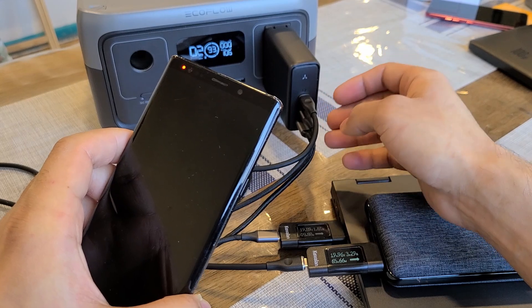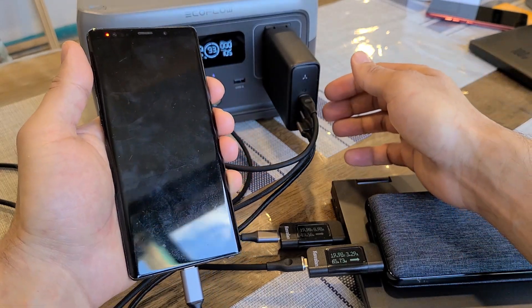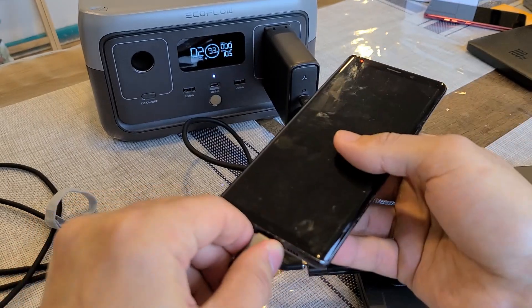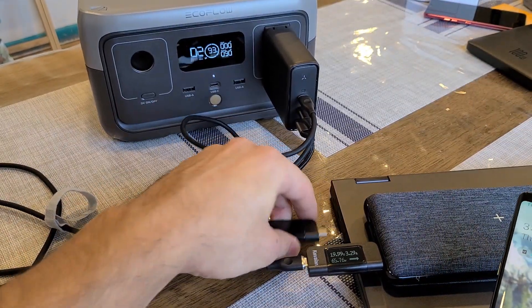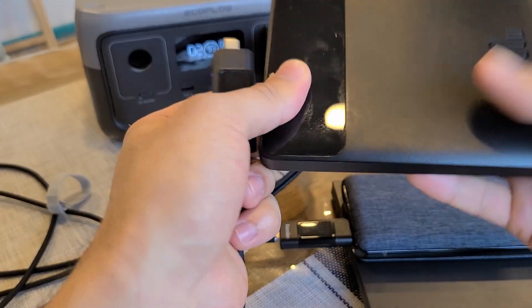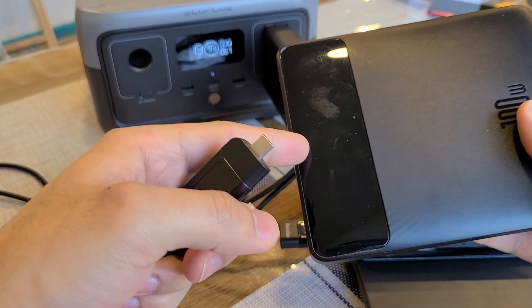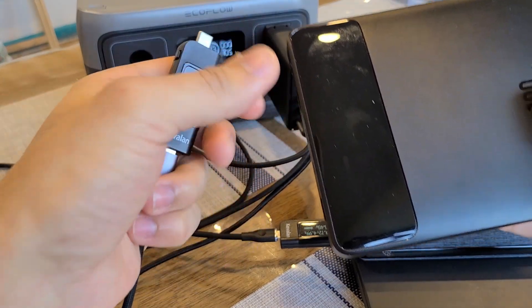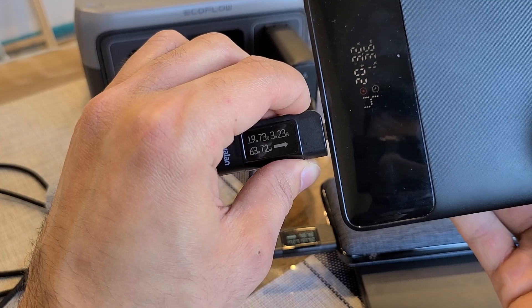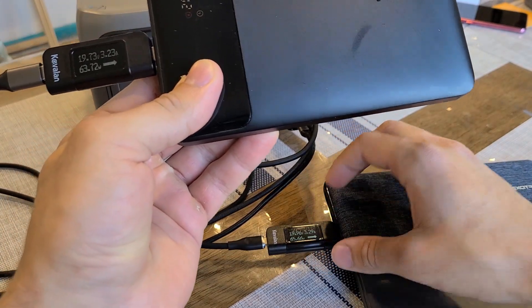Let me do another test to confirm that I can actually output 65 watts from both USB-C1 and USB-C2 when charging two devices. I'll unplug my Galaxy Note 9 and Lenovo laptop, keep the Accetrus power bank charging from USB-C1, and plug in my Basis power bank to USB-C2. The Basis power bank has a 65-watt max input, so it should charge at 65 watts. Checking the results — yes, 65 watts for the Basis power bank and 65 watts for the Accetrus power bank.